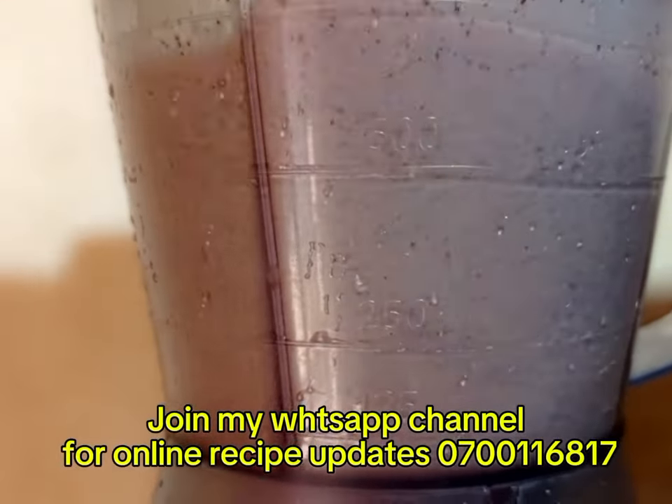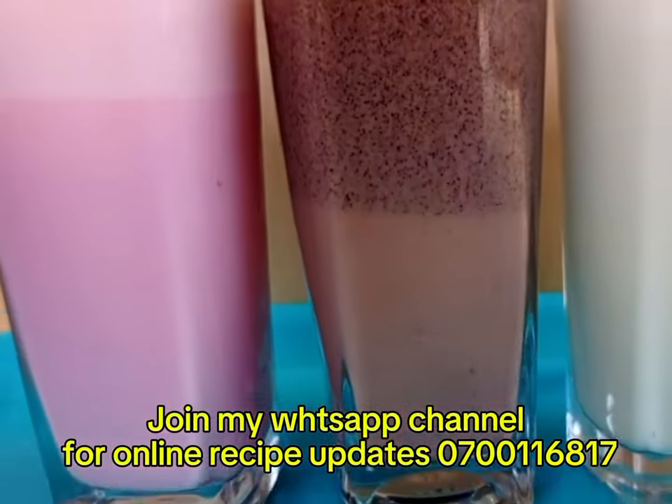For the new viewers, don't forget to subscribe to my YouTube channel so that you can get the recipe update this year.